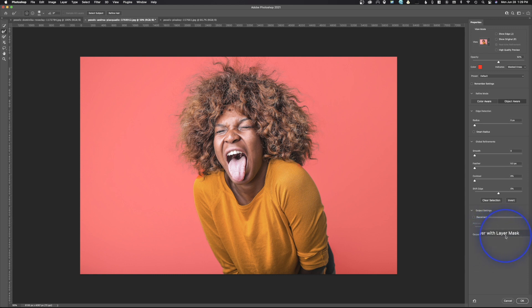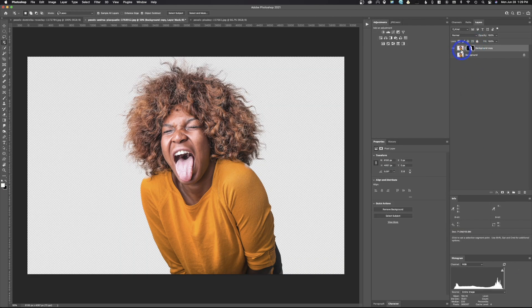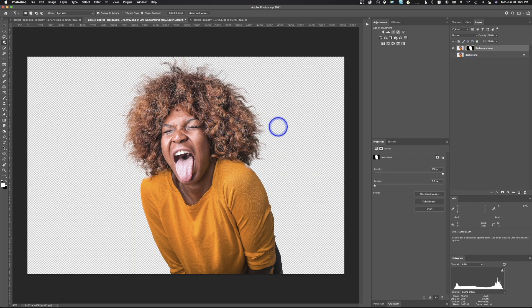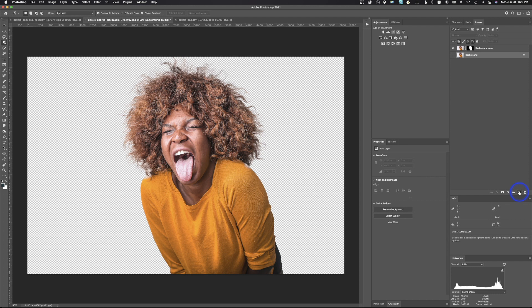We're going to go to New Layer with Mask — that's usually my favorite option — and hit OK. So you can see we've got our new layer with the mask. The background layer is turned off. I'll show you what the mask looks like — that's our selection — and on a white or translucent background this is going to look really good.